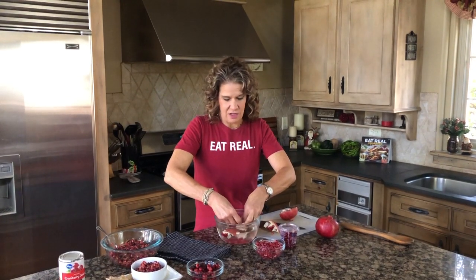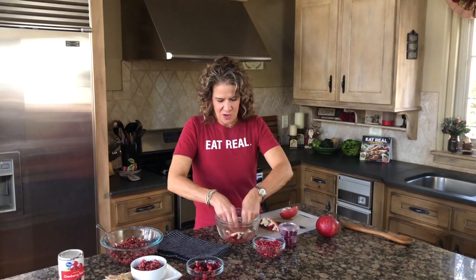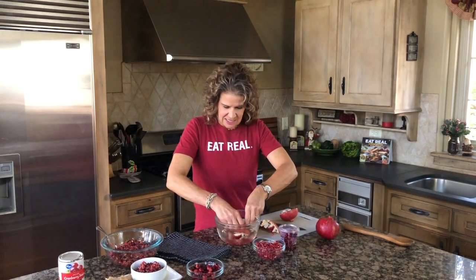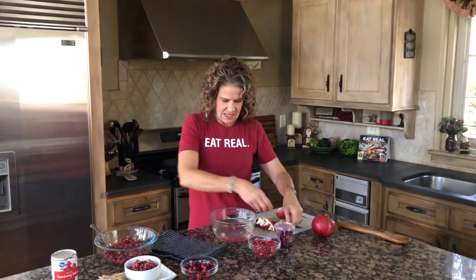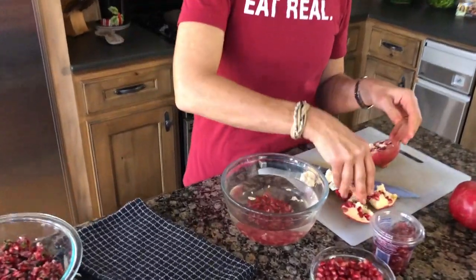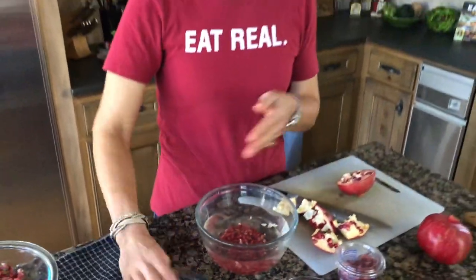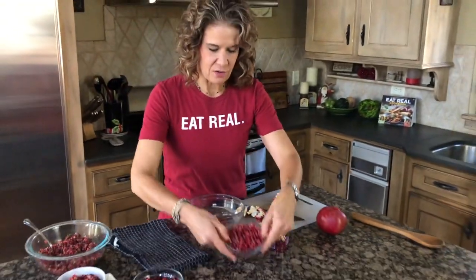Why am I showing you a pomegranate? Because pomegranate is off the charts when it comes to antioxidants and being beneficial for your health — plus it tastes fantastic. Once you've worked out the seeds, the pulp floats to the top. Just scoop the pulp out, then drain it, and you're left with about a cup of pomegranate seeds from one pomegranate.